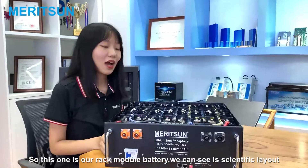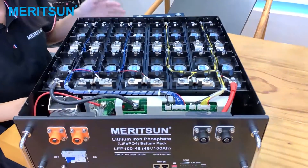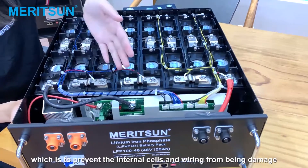So this one is our rear module battery. You can see it is scientifically laid out. The wiring is very tidy and bundled, which is to prevent the internal cells and wiring from being damaged.